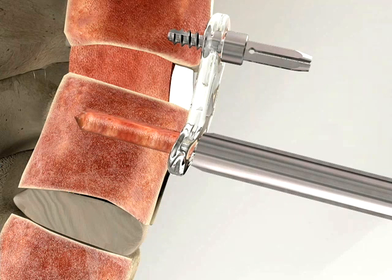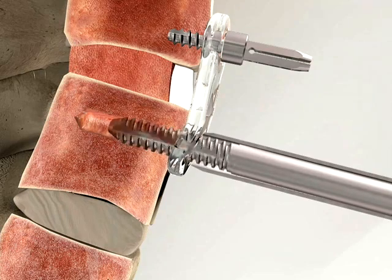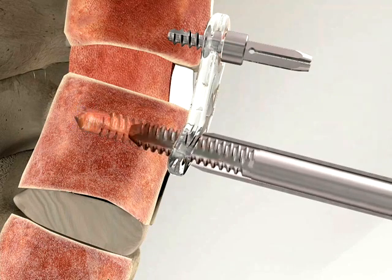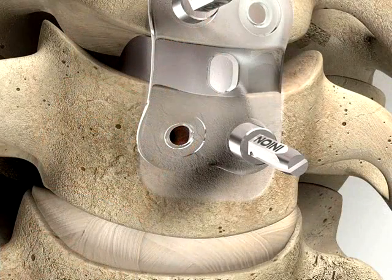Drills and taps are colour coded according to the screw lengths. Manually tap the hole through the drill guide using the correctly sized tap attached to the screwdriver handle. Stop tapping when the tap hits the stop on the drill guide — this will avoid the risk of stripping the thread. The drill guide is used to press the plate firmly against the bone before tapping is started.